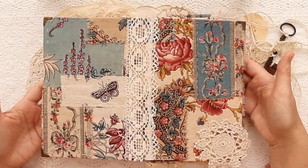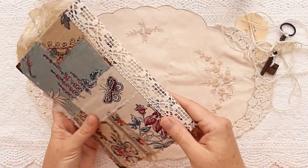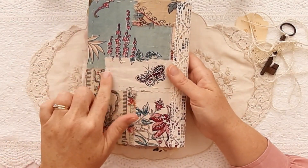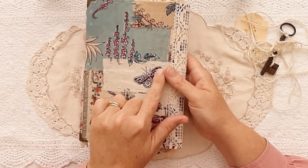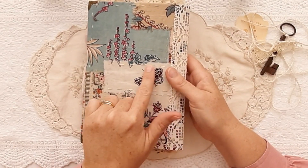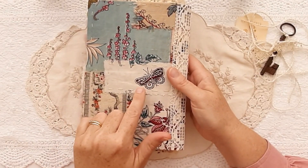So that's what the book looks like opened out. This is some beautiful bobbin lace here on the spine. I had to include this butterfly — it's a very Edwardian style because this fabric is from the Edwardian era.